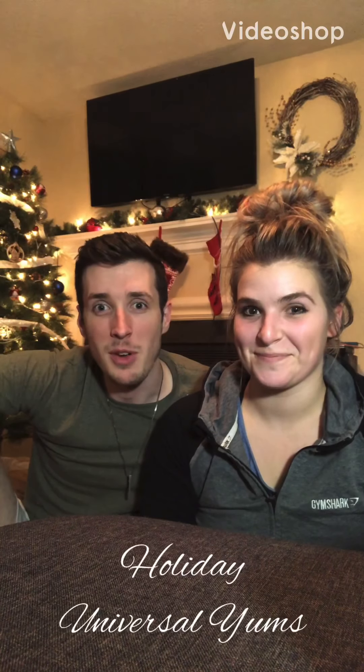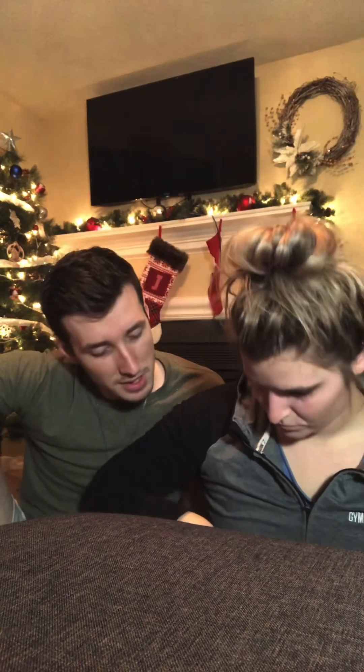Welcome to another episode of Jason and Karla unboxing the Universal Yums Christmas box. We're trying to come up with an idea for a YouTube channel — possibly. So we're taking suggestions for names for our channel, so feel free to leave us some comments below.